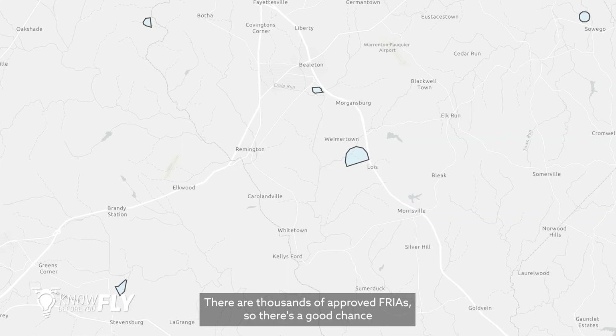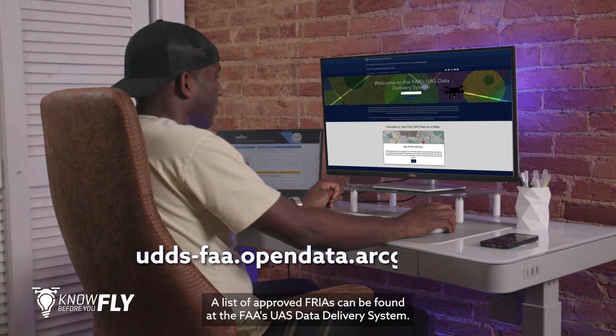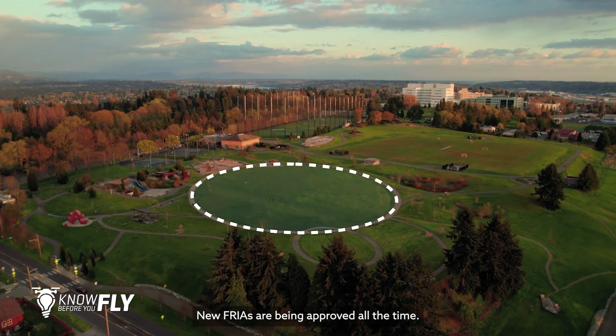There are thousands of approved FRIAs, so there's a good chance there's one near you. A list of approved FRIAs can be found at the FAA's UAS data delivery system. New FRIAs are being approved all the time.